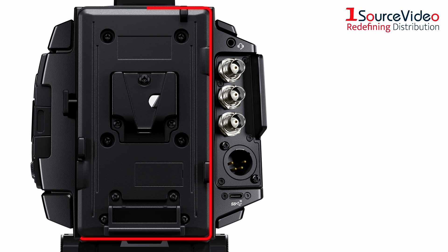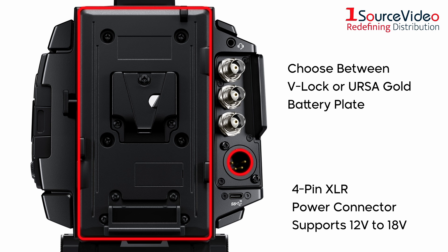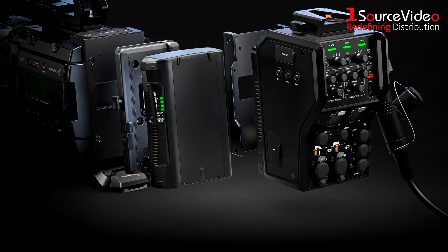The URSA Broadcast G2 gives you plenty of options to power it. A V-Lock battery plate is installed on the camera, but you can also change to an optional URSA Gold battery plate. In addition, a 4-pin XLR power connector supports 12V to 18V for connecting battery packs and external power supplies, such as Blackmagic's fiber-optic converters.